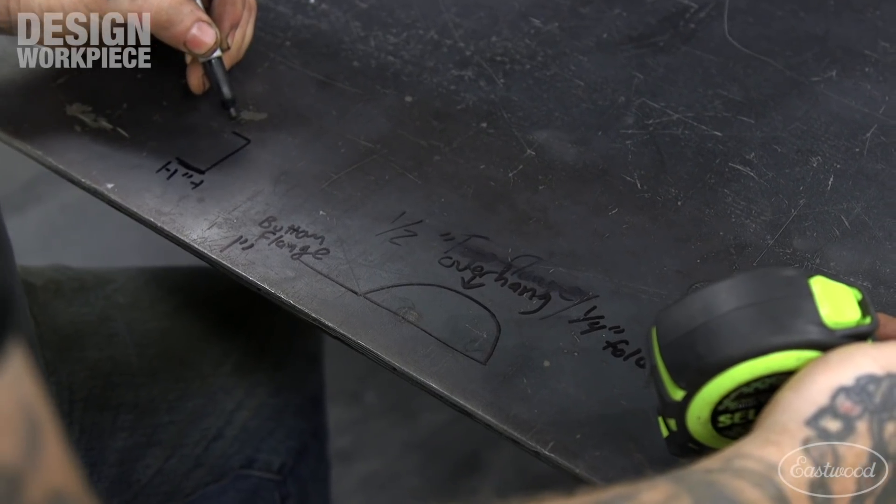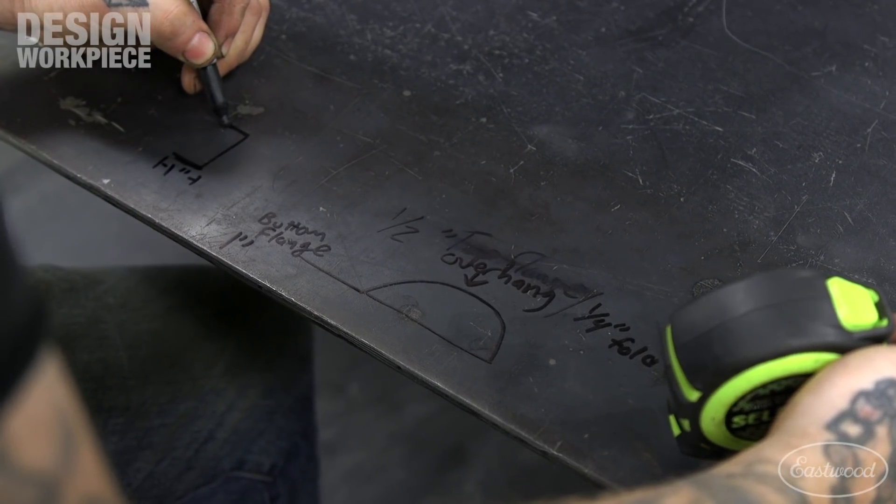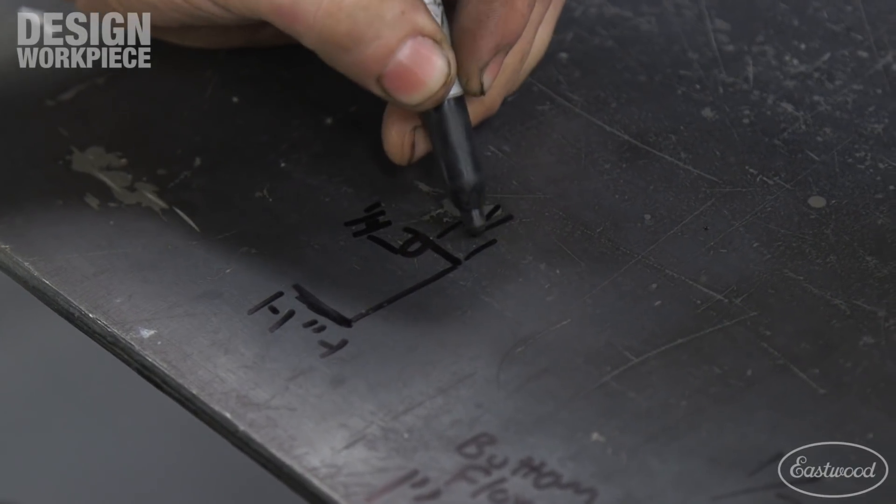I drew out a rough design of what I wanted to build and the crucial measurements I needed for laying out the fender skirt.